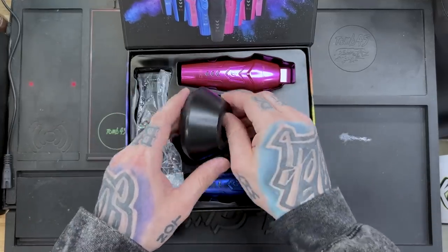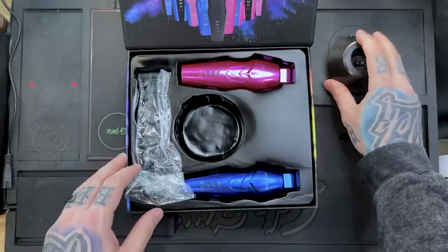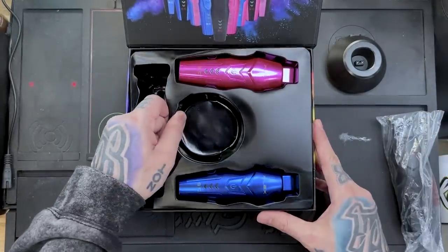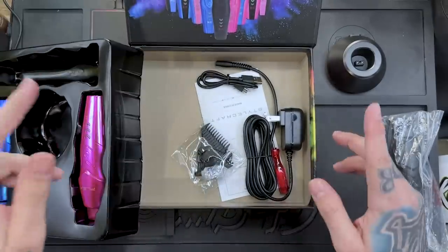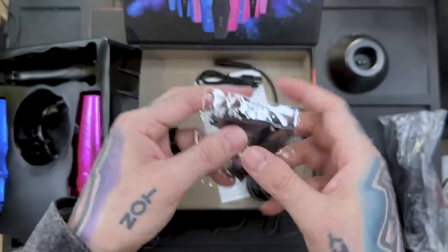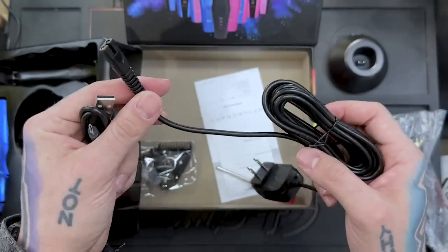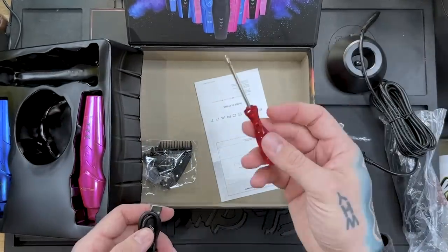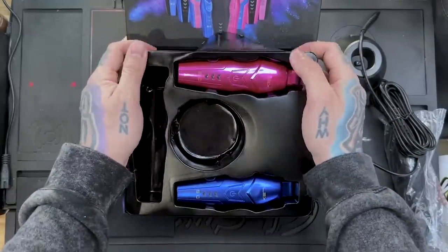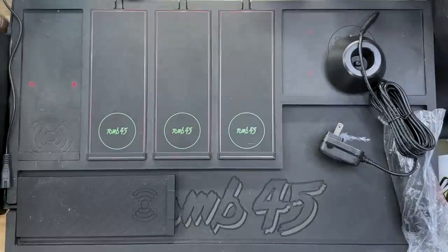Alright guys, standard Stylecraft packaging. We have a black-on-black dock — pretty sweet. We do have the blue lid, the pink lid, and the trimmer comes in black. Inside we have some trimmer guards — I don't really use trimmer guards. We got some extra screws, the micro USB charging cord, the standard cord that goes into the dock, the magnetic Stylecraft screwdriver, and an instruction manual.